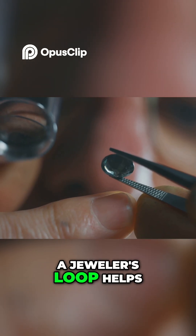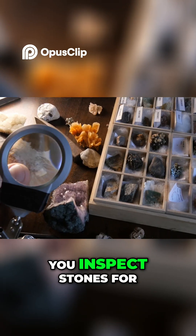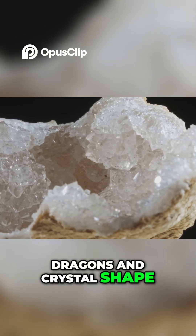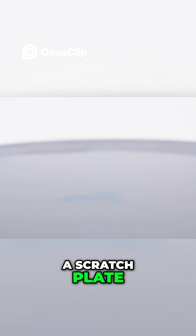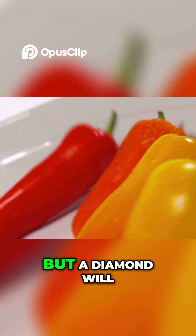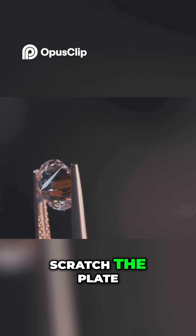A jeweler's loupe at 10x magnification helps you inspect stones for trigons and crystal shape. A scratch plate of unglazed porcelain can help identify minerals: quartz leaves a white streak, but a diamond will scratch the plate.